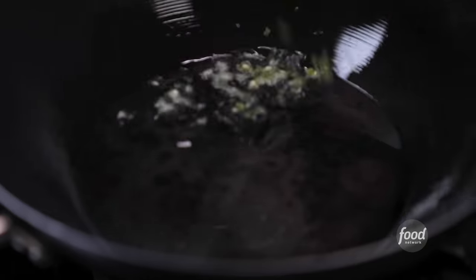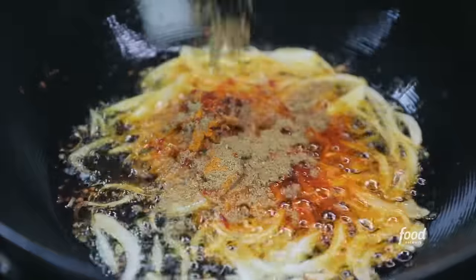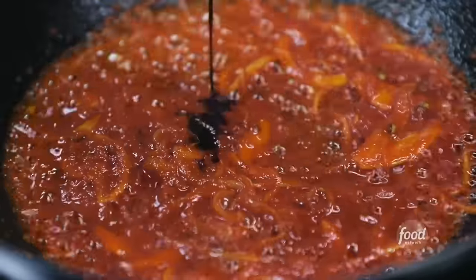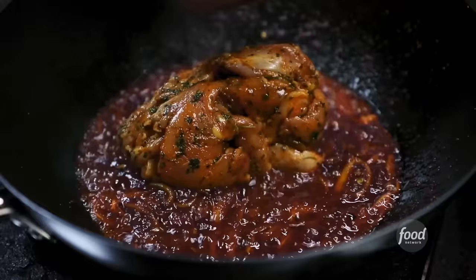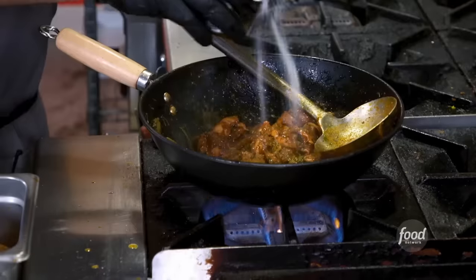We're going to make the chicken next. Some oil, green chilies, sliced onion, Kashmiri red chili powder, turmeric, coriander — sauté. Tomatoes, soy sauce, then the marinated chicken. Toss, toss, toss. Dried fenugreek leaves and fresh cilantro. Salt. Look at that — super flaky.